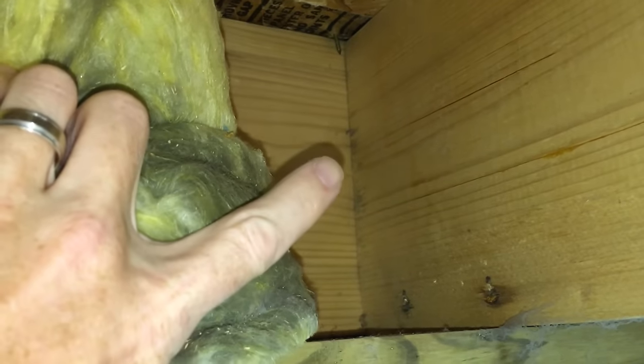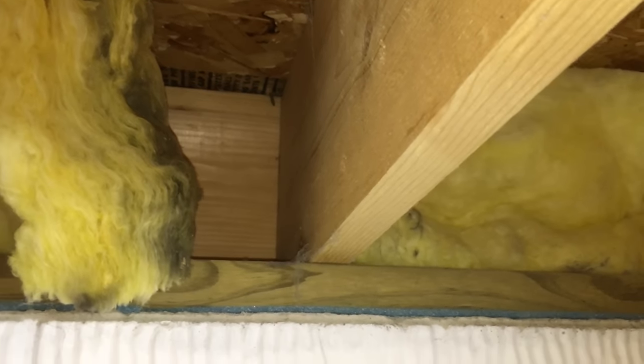I'm drilling from the basement side to the garage side so I can see where these 2x10 joists are. If I drill from the garage side, there's a chance I could drill my hole at one of the joists and then have to drill another hole for the outlet a couple inches over. Using a half-inch wood bit, I drill through the footer and drywall.